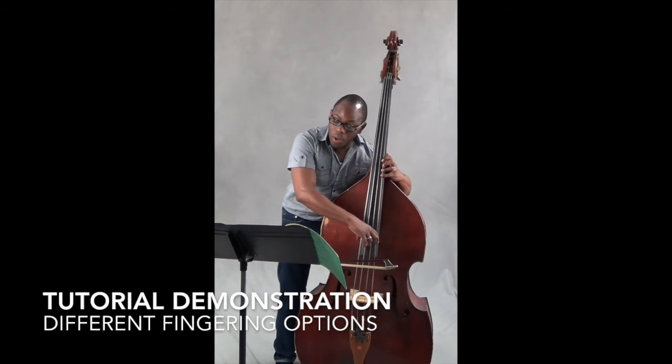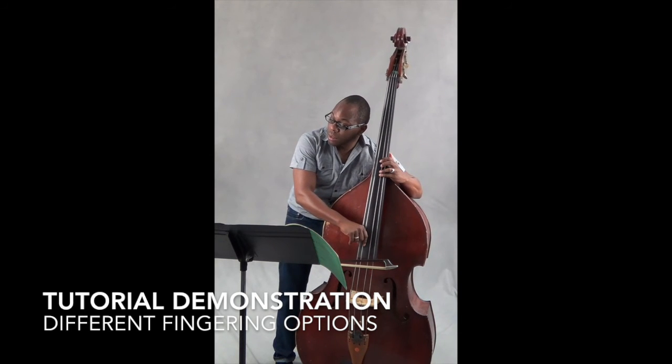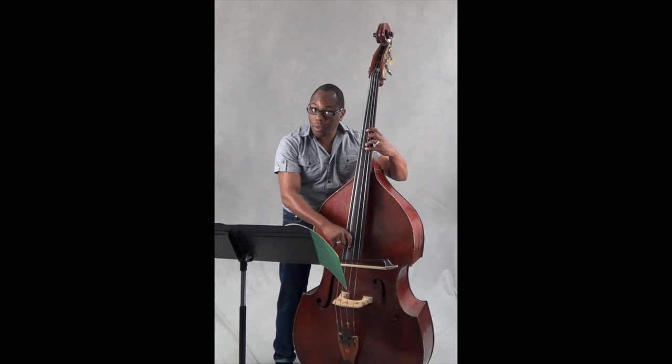So what I did is I went four, two, four, and then I went across for the C, then I shifted down to my A on the D string.